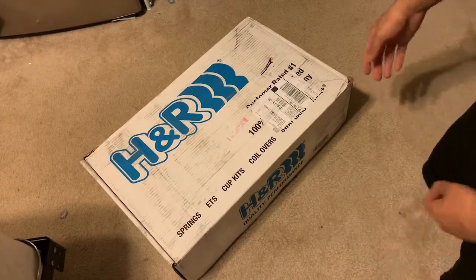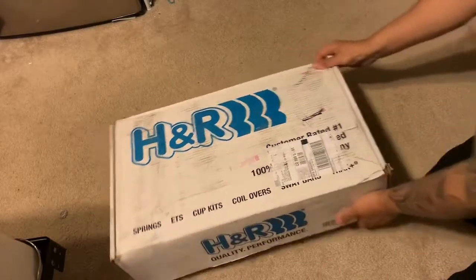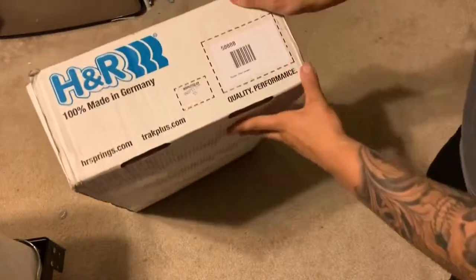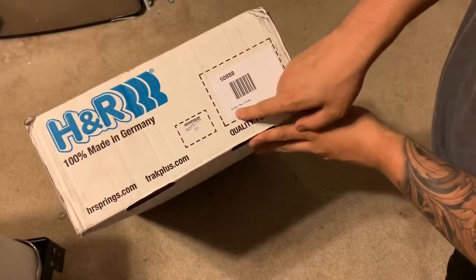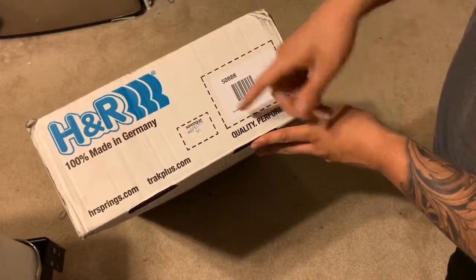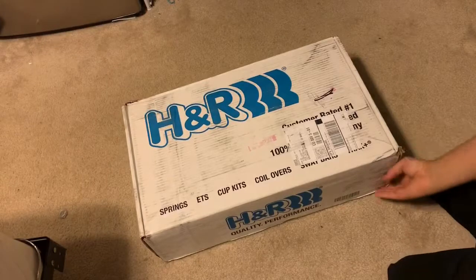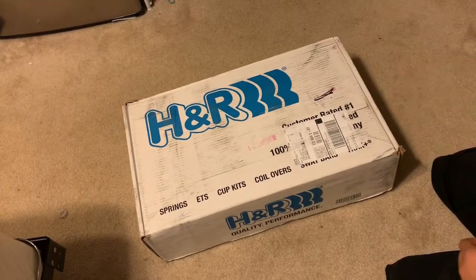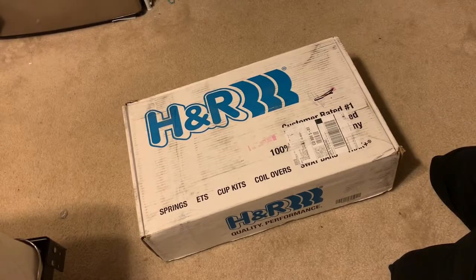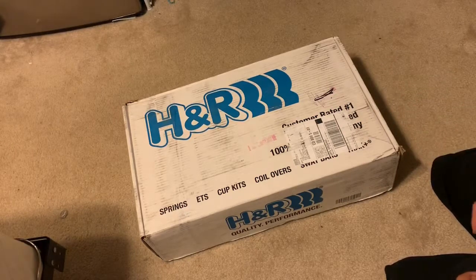Obviously, this is the box it comes in. Part number 50888. It says Dodge Challenger — they're pretty much the same suspension, as far as I know. Obviously the box probably sat in the warehouse for a little bit. It's got a few holes. I don't know if that's from Redline's shipping department or regular shipping — I don't really care. They're springs.